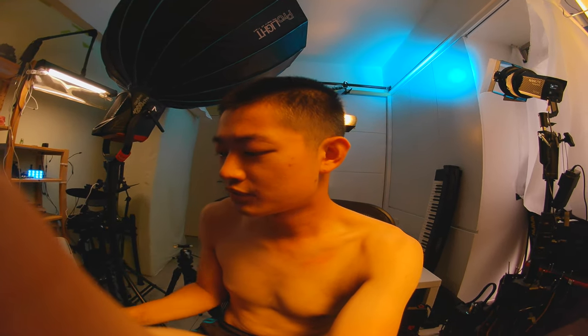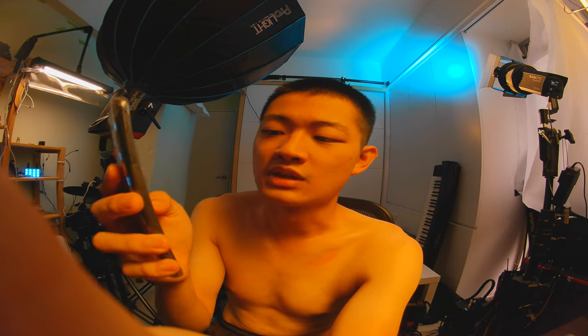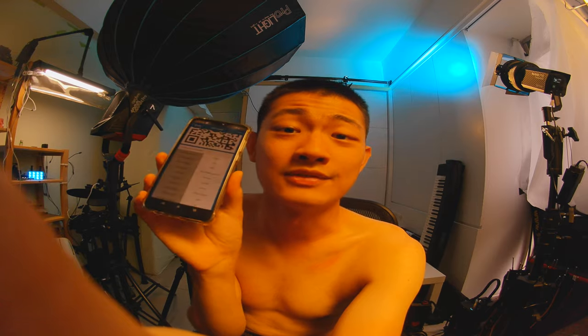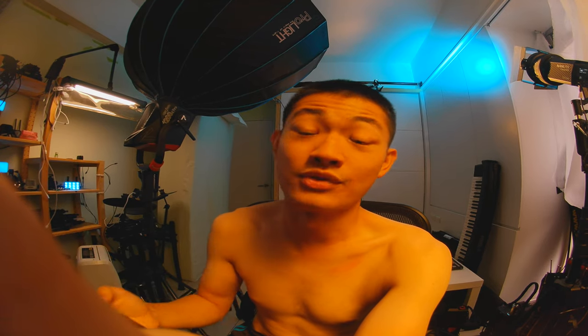Right now the resolution is at 4K 30 frames per second X view. I have no idea what X view is or whether it's wider — I don't know. This is the cool resolution: 4K 30 frame X view.